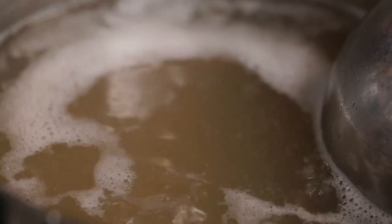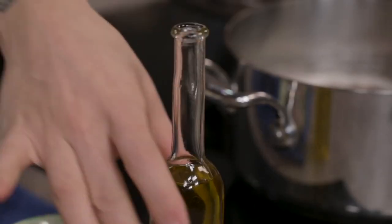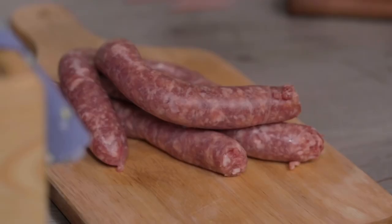I have already made meat broth. I keep it nice and warm for my rice to cook. Now a nice drizzle of oil in the casserole, with chopped shallot. And while the shallot browns, I'll take care of the sausage.